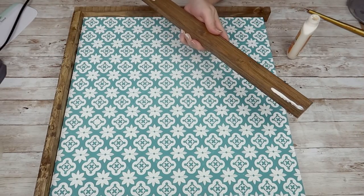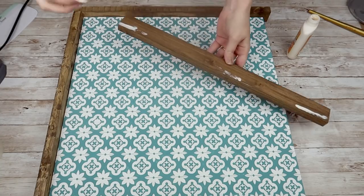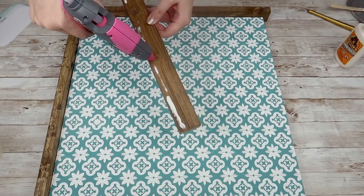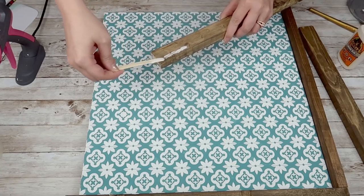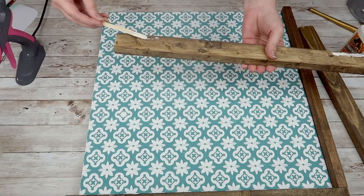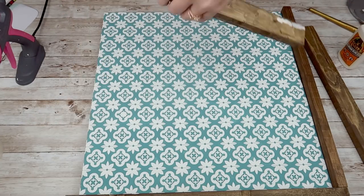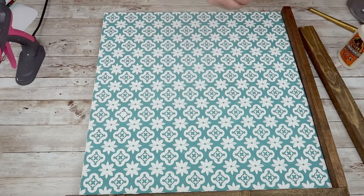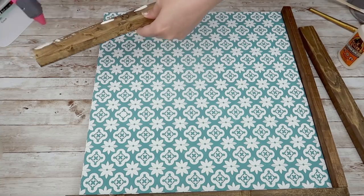Once I have my entire piece completely weeded, I'm going to take some wood glue, apply it to my one by twos, and I am just going to start assembling my frame. I also used a mixture of some hot glue and wood glue so that I would get that immediate hold. That stuff works really well. My piece is super, super sturdy and I didn't have to use any kind of finishing nails or anything.